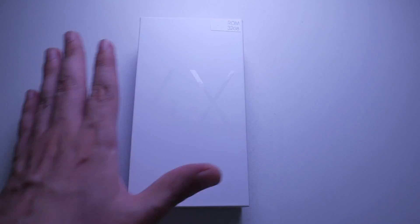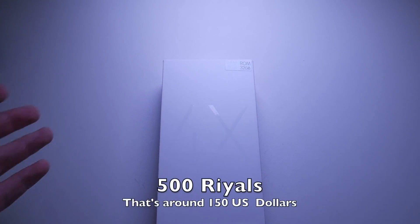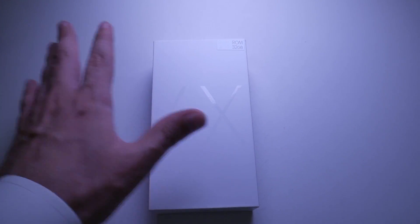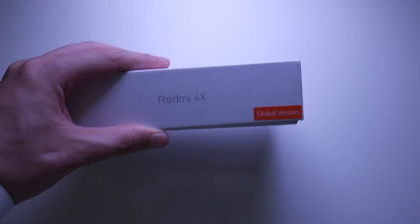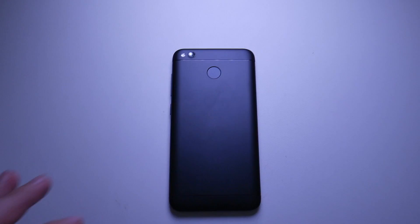Now, I don't like that. I prefer it if companies would just simply give us 4 gigs of RAM. However, don't forget, this is a $150 phone — of course it varies based on the specs. Now, if you also notice on the right hand side, it says global version. That's because there are a number of different versions, so make sure that you do your research and make sure that you select a similar model to this one.